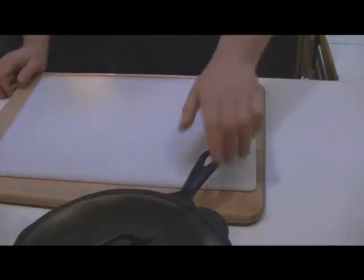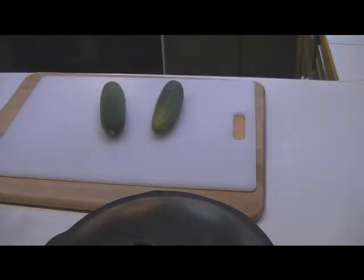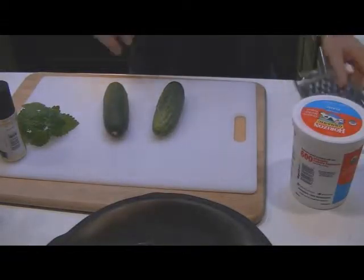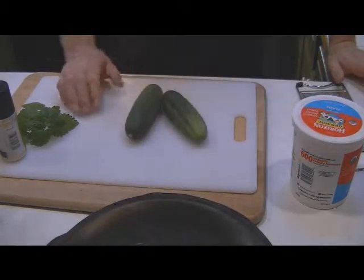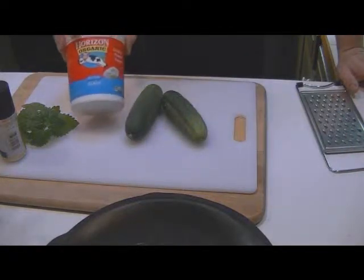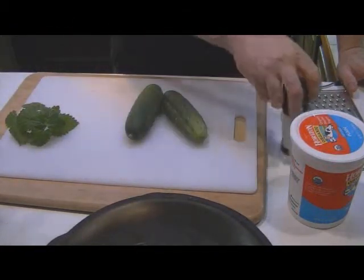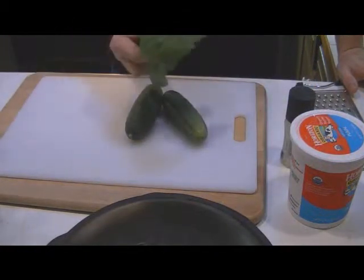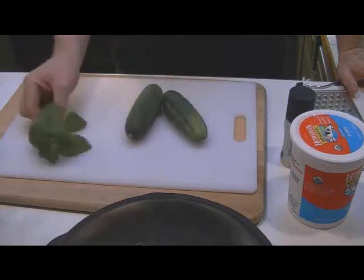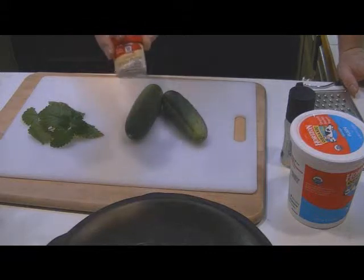The next thing we're going to make is some cucumber raita. I have two small fresh garden cucumbers here. I've got some yogurt, some sea salt, some fresh mint out of our garden, and a little bit of ground white pepper.